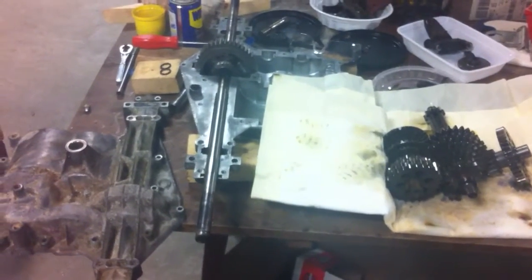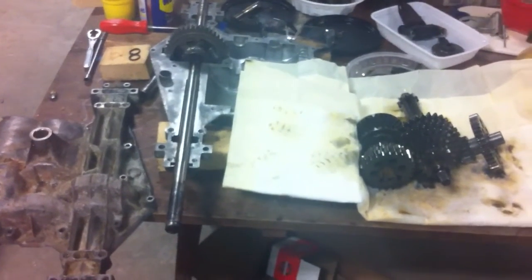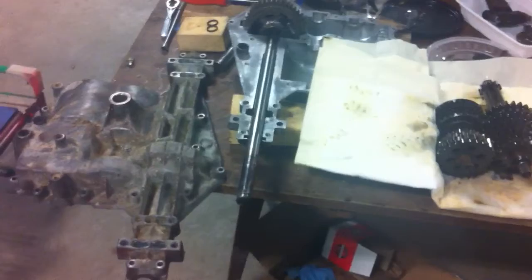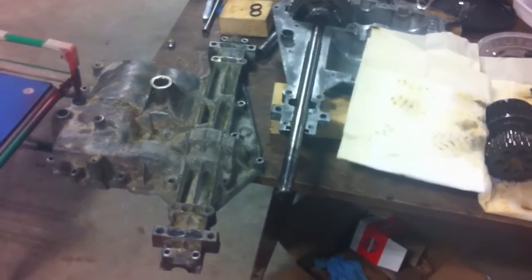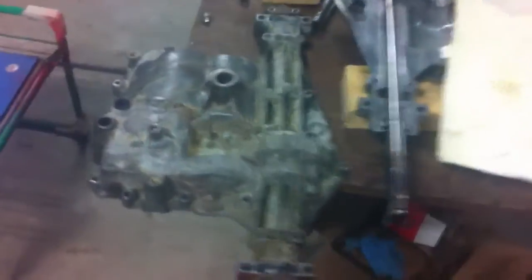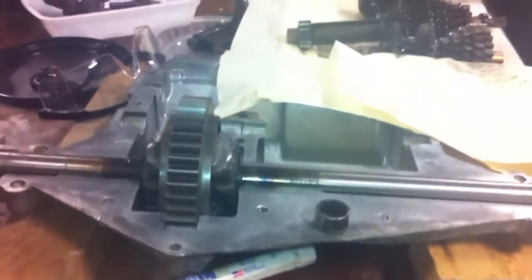Hey, I figured it's been a little while so I'd just do a little update here on this MST-206 I've been doing. I was on a little vacation there and that's why I didn't put up much, but I just got back to it. What I've been doing is a modification to the input shaft here on the top. As you can see I got this whole thing disassembled and welded together.